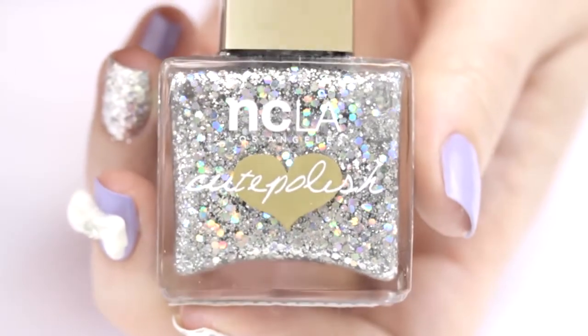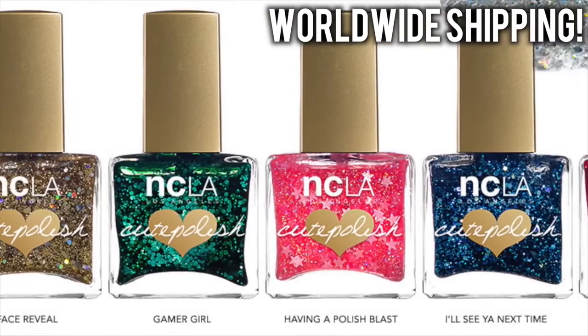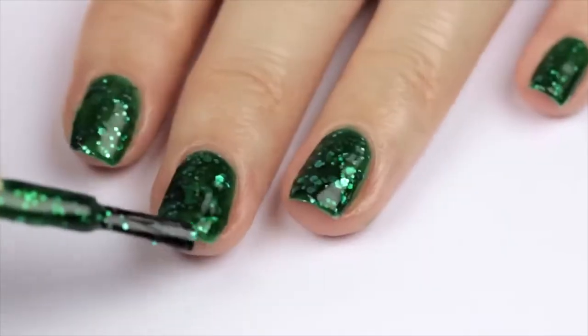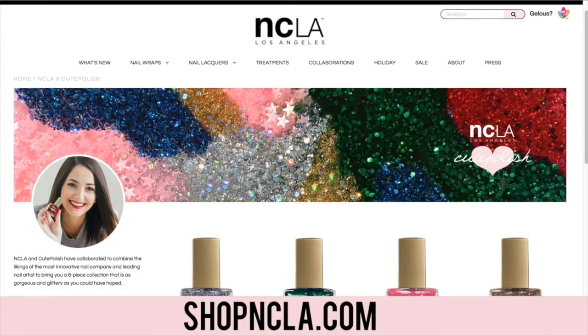By the way, if you're wondering which nail polish this is, it's Crystal Ball from my NCLA cute polish collection. We have six different glitters in the collection and they all ship worldwide. We recently got Gamer Girl, the green one, back in stock, so if you've been waiting to snag that one, now's the time before it sells out again. I'll link this collection in the description box below.